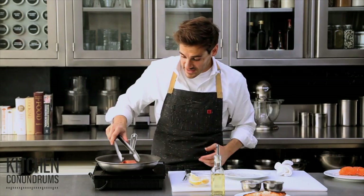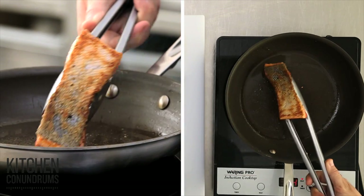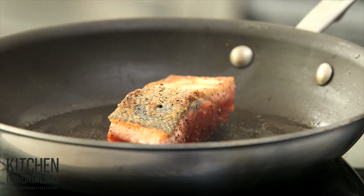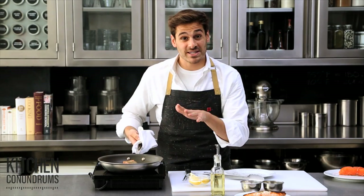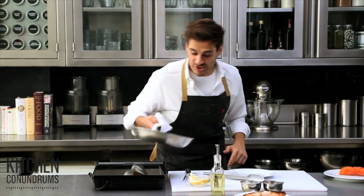It's been a few minutes. The salmon skin is nice and brown, so I'm going to give it a flip — maybe a minute or so on this side — and right into the oven to finish cooking. I'm going to go into the oven at 350 degrees for about five to seven minutes, depending on the thickness of the fish.